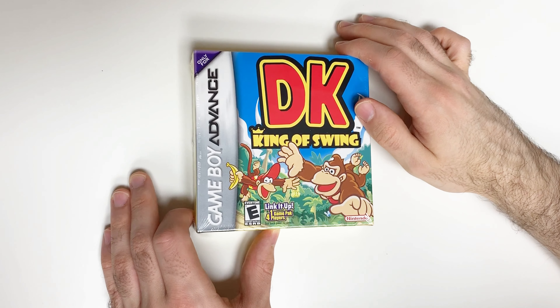Here's the health and safety stuff for the Game Boy in general, and of course we have the manual for DK King of Swing. Let's take a look through that real quick.